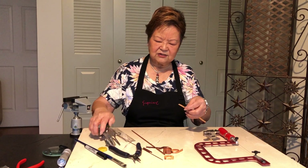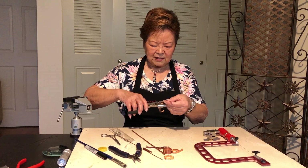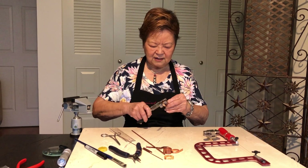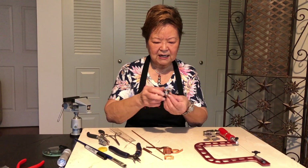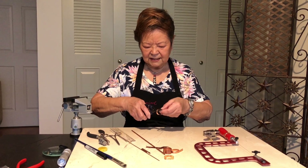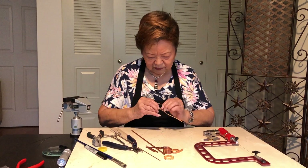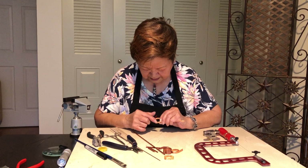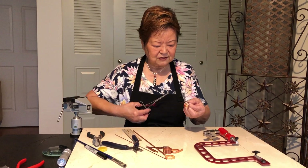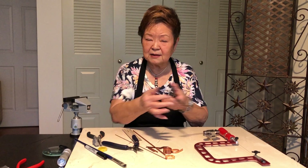I like to use a looping tool to get a D-shape — a letter D with one side straight — so that straight side can sit on the jig, making it easier to line up and run through. I also use a hemostat as my favorite tool to hold it in position so the marks won't move.